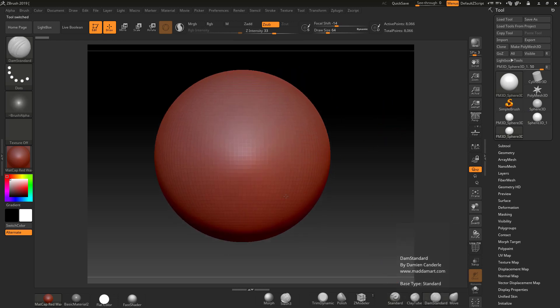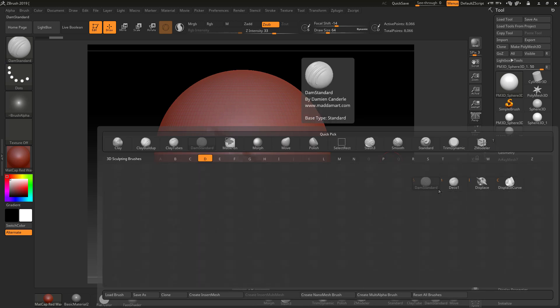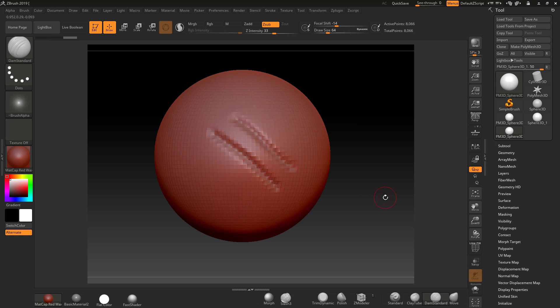If I start to sculpt with Damien Standard — press B and D on your keyboard to get Damien Standard — you'll see it will cut into the model. Press Ctrl a couple of times to undo. What we're planning to do is get this sphere at a particular size and then have a depth cut into it of a certain depth.